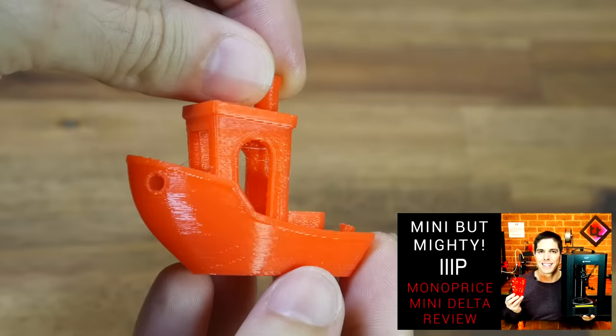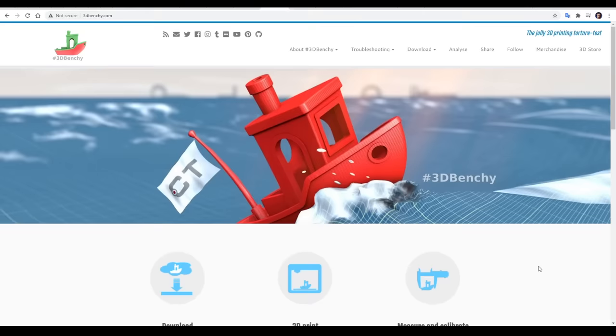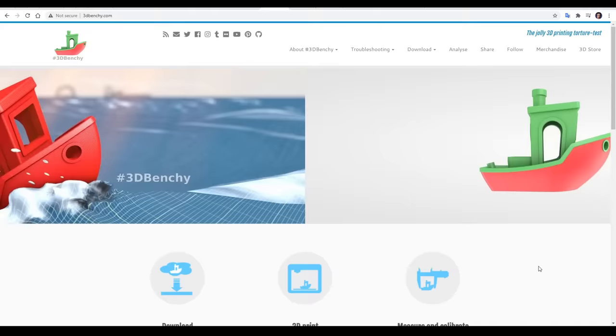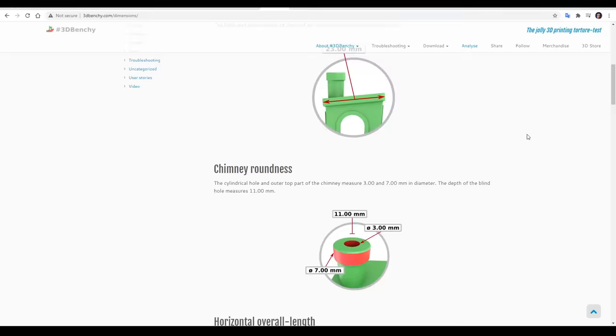Even if the 3D Benchy fails to charm you with its appearance, it's still a powerhouse due to its popularity. I generally include them in my 3D printer reviews because so many others have printed them too, and that allows a direct comparison. Basically, the more that are printed, the more useful they become. The 3D Benchy actually has its own website at 3dbenchy.com. If we come up to the top menu and go to the features, it takes us through the boat feature by feature, telling us what to look out for. We're going to use this, as well as the measurement page, and a few other things to examine some common 3D printing issues.